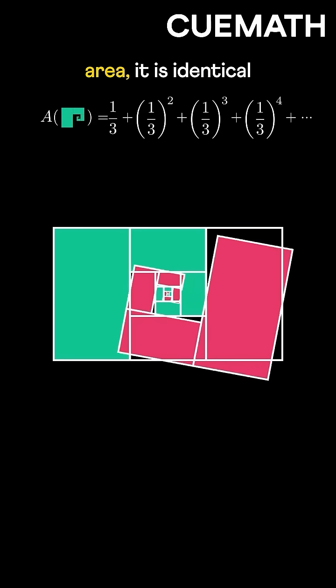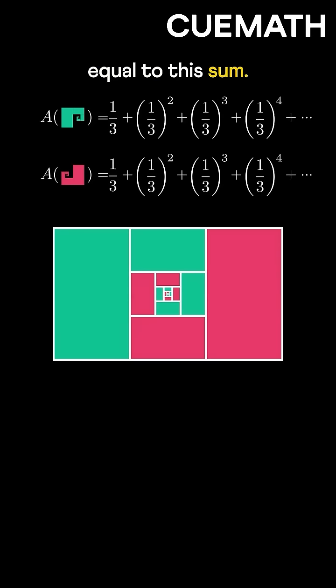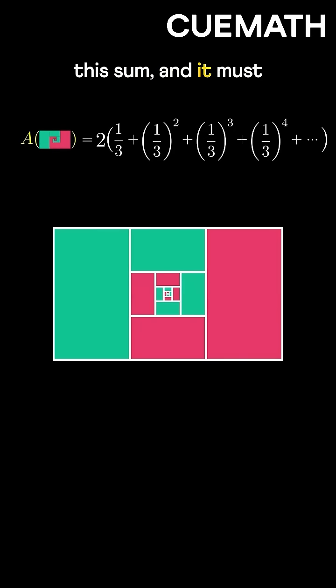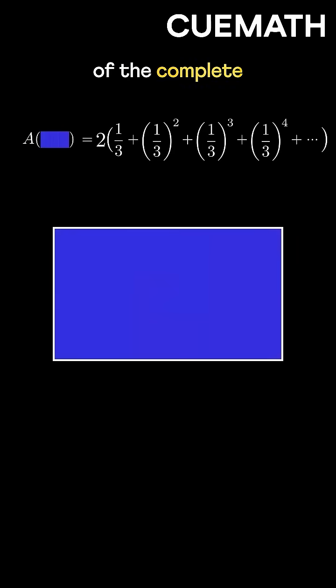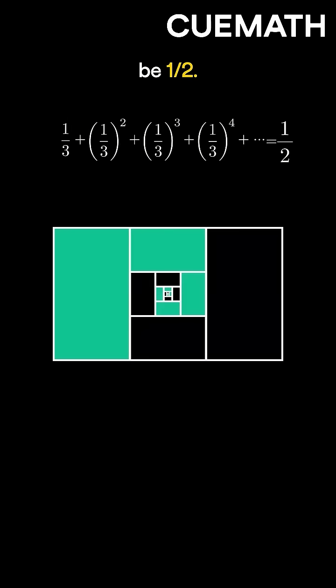Now, if you look at the remaining area, it is identical to the green area, so it must be equal to this sum. If we add the two areas, we get twice the sum, and it must be equal to the area of the complete rectangle, or one. So the sum of this series must be one-half.